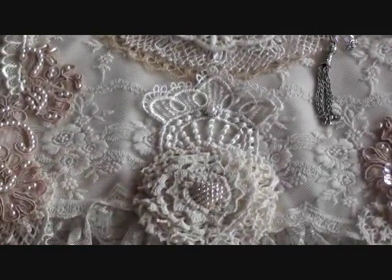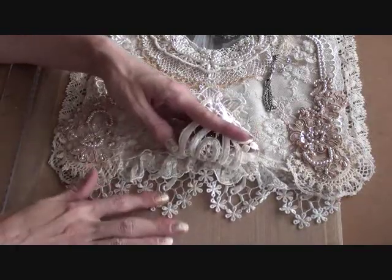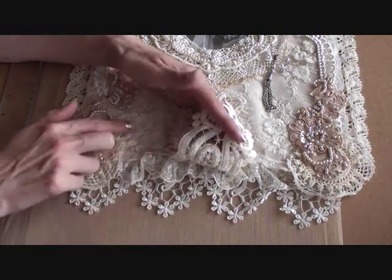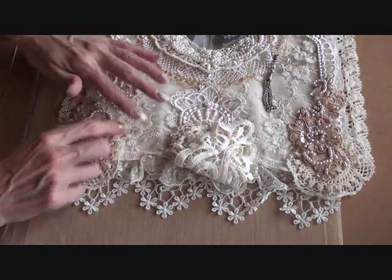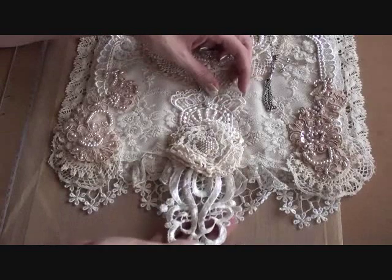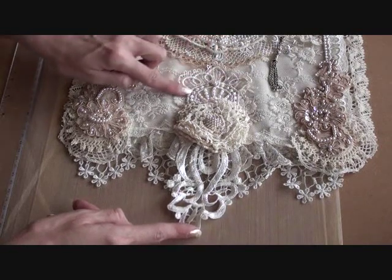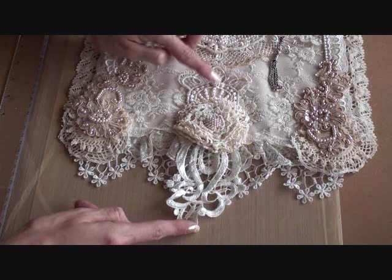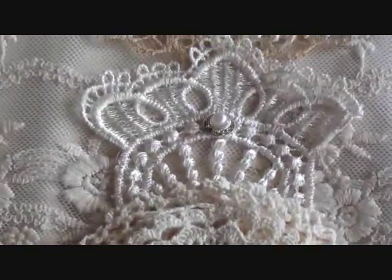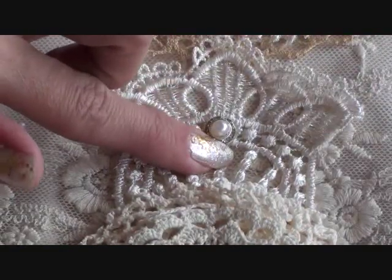Down the bottom, I've added this gorgeous lace again from my stash and this embroidered one. The scallop here is actually the bottom of the fabric. So there are two laces added there, plus this gorgeous applique piece which is this full length here. I do think the top of it looks like a crown, and I've just added a small pearl earring there.